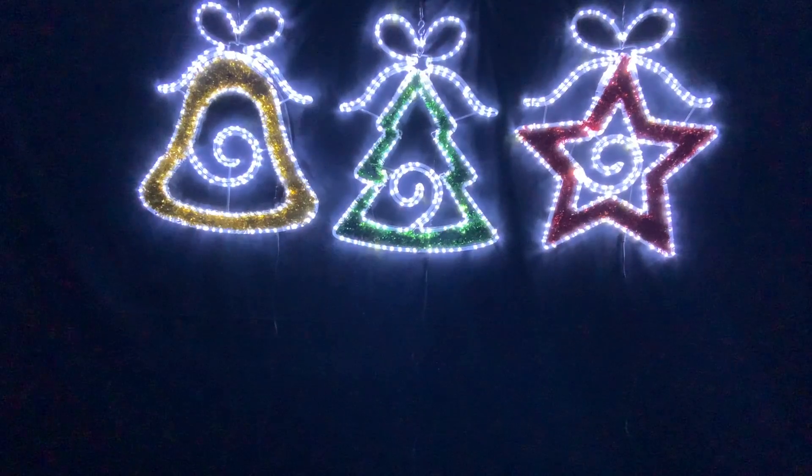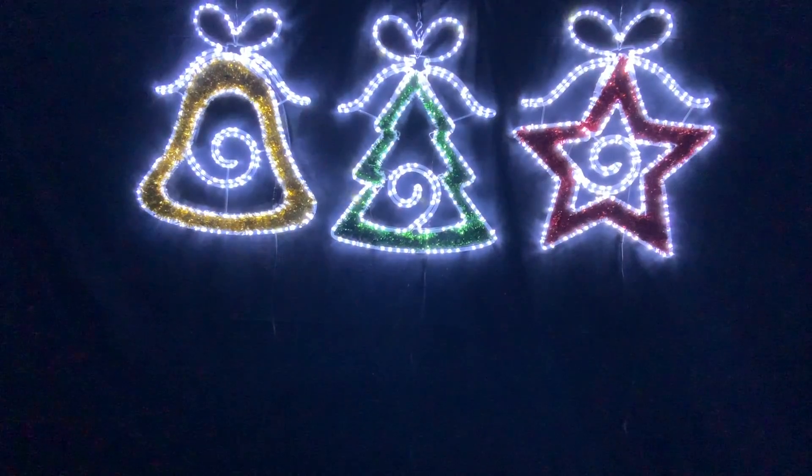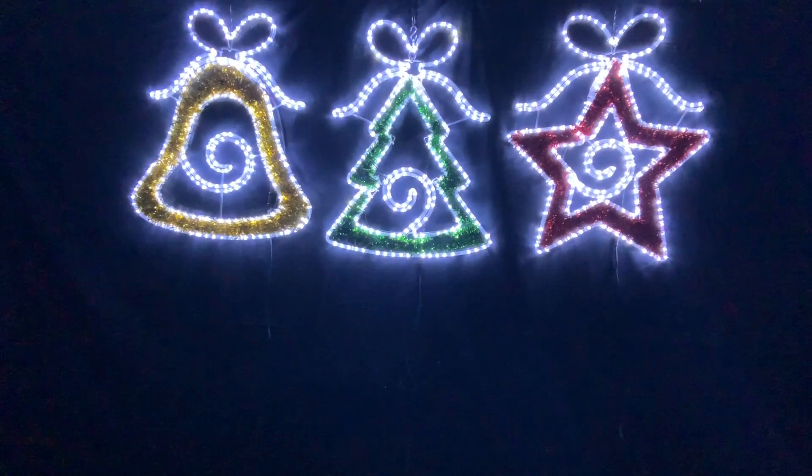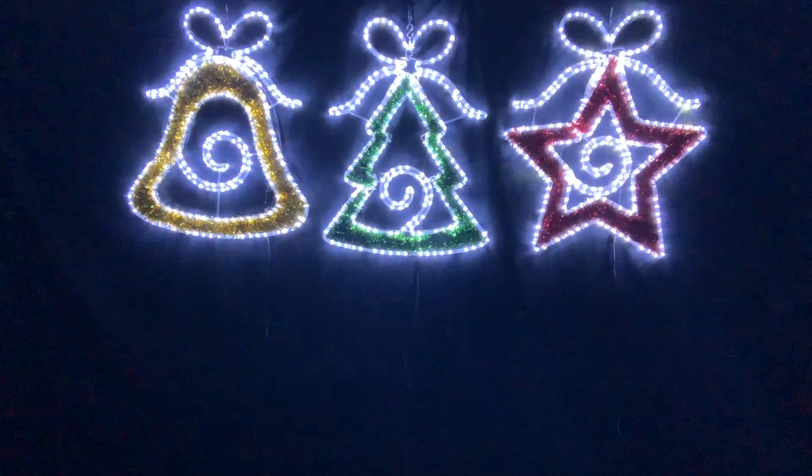We have the first one on the left which is the gold bell with the bow, then in the middle we have the green Christmas tree with the bow, and then on the right hand side we have the red star with the bow.